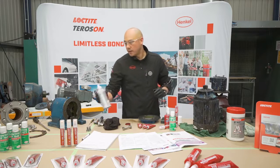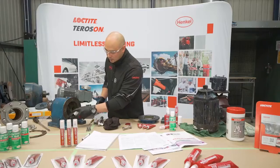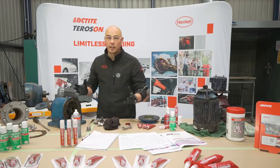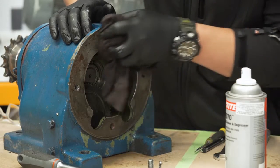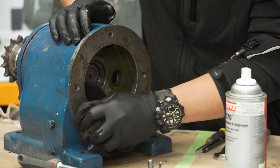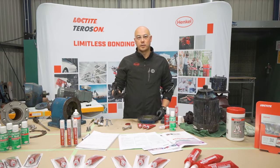Likewise on this side, make sure that this is also clean — these are the two mating surfaces that are going to be brought together. Give that a wipe and allow it some time to make sure that it flashes off.